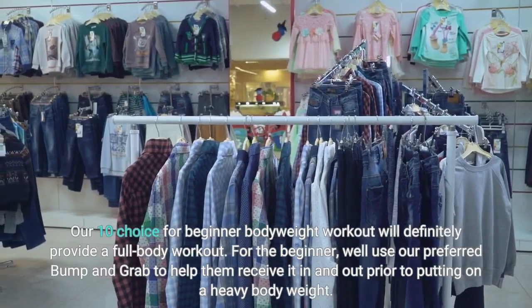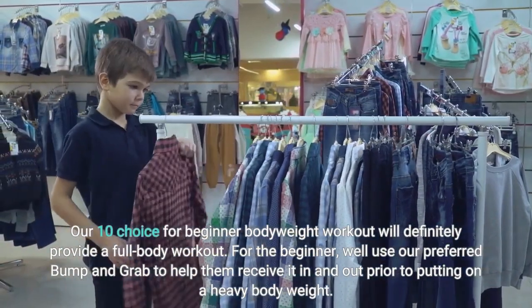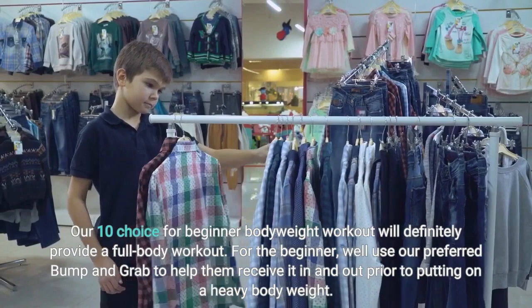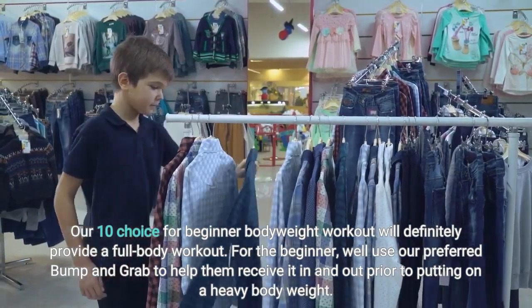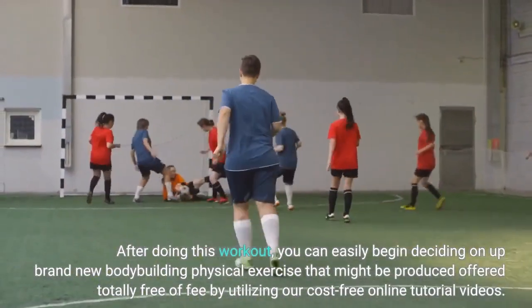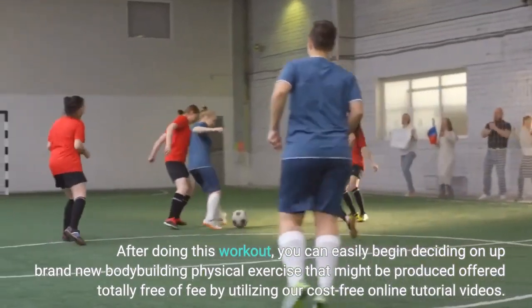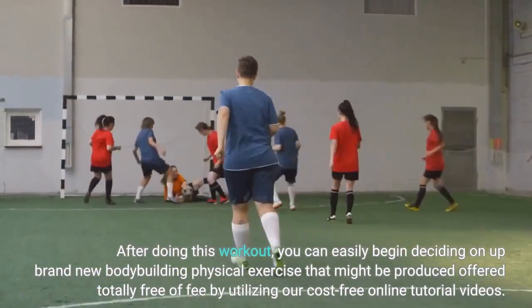Our top choice for beginner bodyweight workout will definitely provide a full body workout for the beginner. We'll use our preferred bump and grab technique to help them get in and out prior to putting on a heavy body weight. After doing this workout, you can begin choosing a new bodybuilding exercise, available free of charge through our free online tutorial videos.